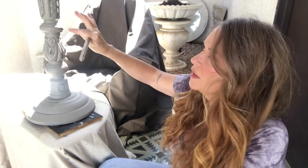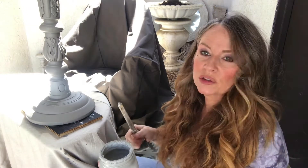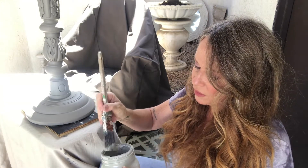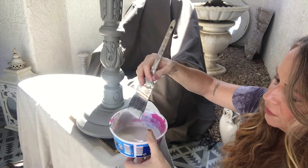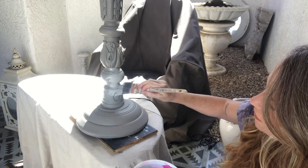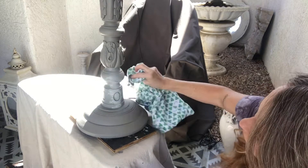You don't have to cover everything perfectly because you're going to do some layers. The next step is Annie Sloane's chalk paint in Paris Gray, and you're going to water it down. Take just a little bit on your brush, add some water — just dip it in the water — and put it on. See how it goes on like that, and then you take a rag and wipe it off.